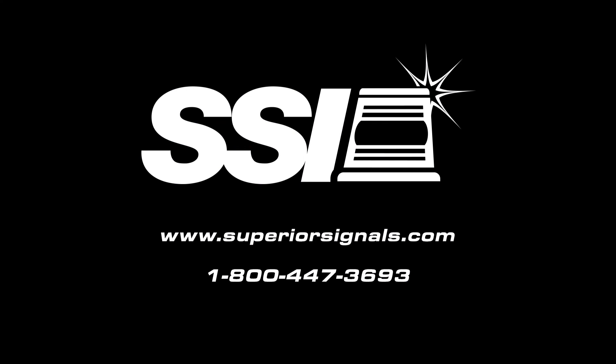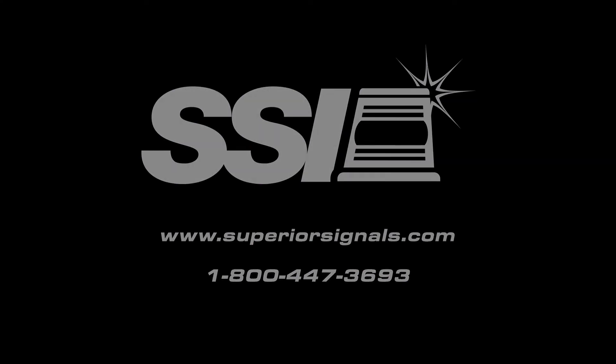For more information on the new flat E-series modules, go to www.superiorsignals.com.